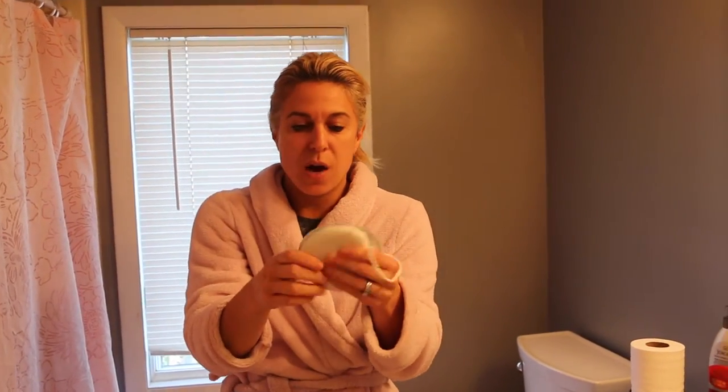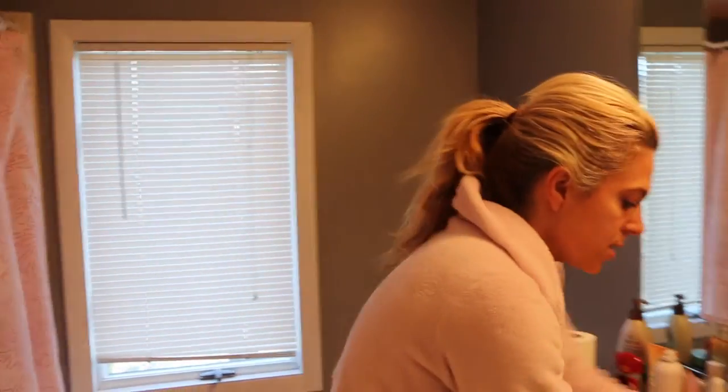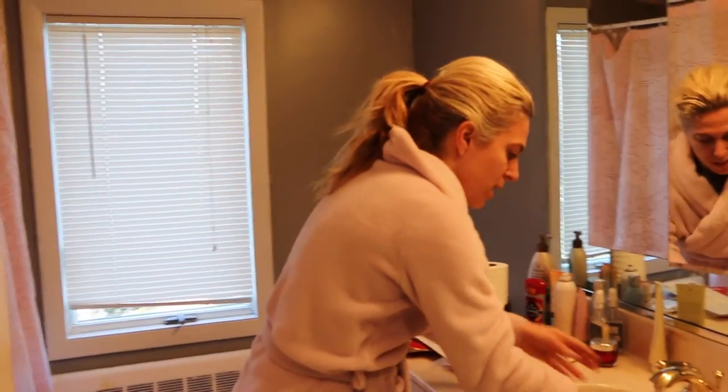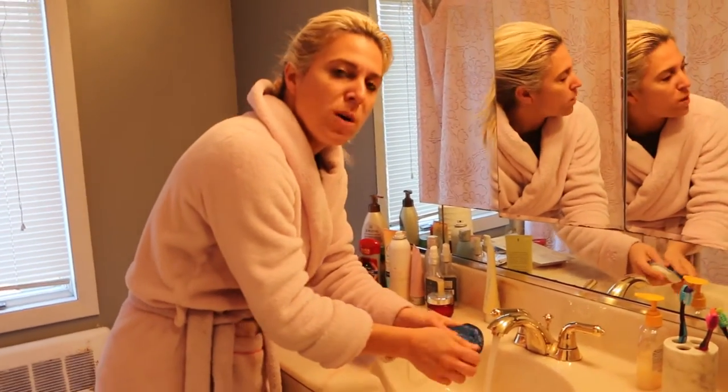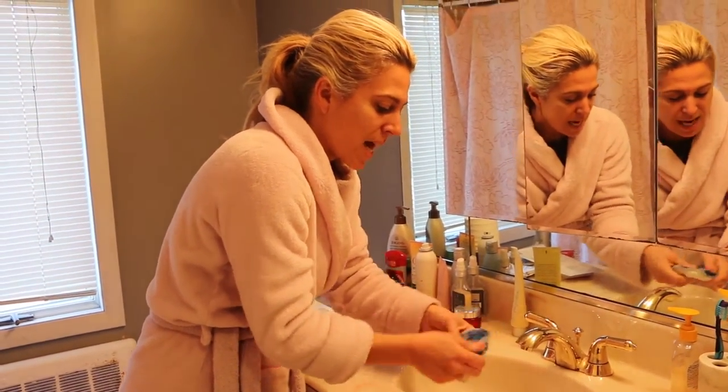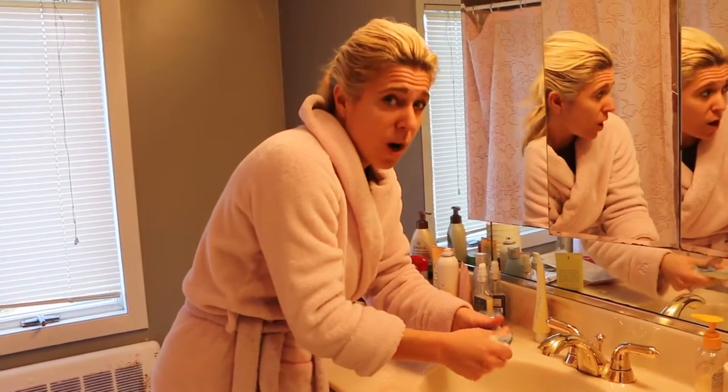I'm going to actually put it in the sink and show you what happens when you wet it — it gets a nice good soap lather. My husband could zoom in here. It's good for the boys too, because they waste so much of the stuff — they use so much body wash. And these last about 30 washes.